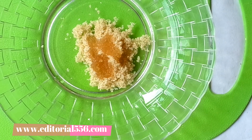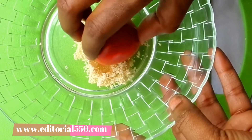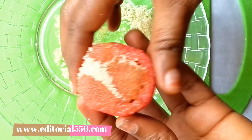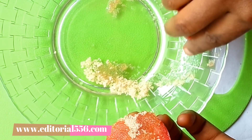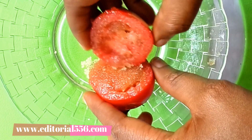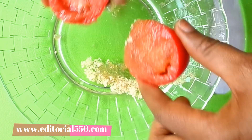I'm going to be needing one teaspoon of almond oil, and that is going to help in the exfoliating process even more. Then I'm going to be dipping the tomato into the sugar and the almond oil — and this is perfect.